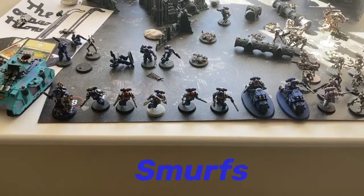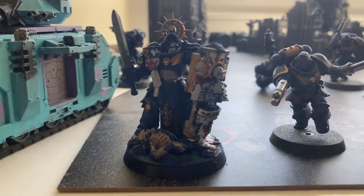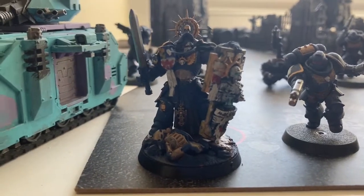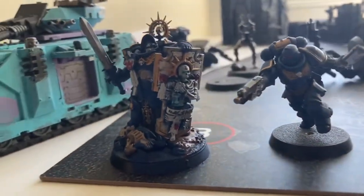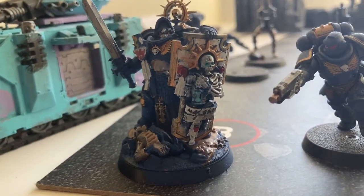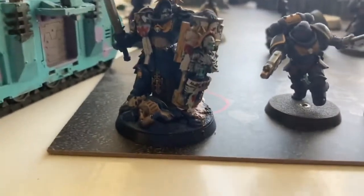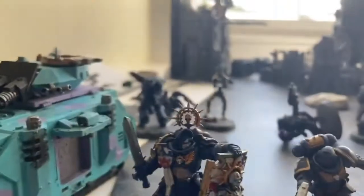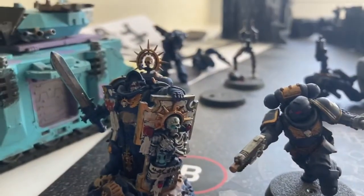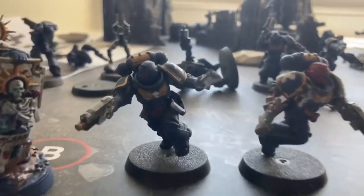Next up we've got the Space Marines — the Smurfs. We've got the Primaris Captain; I used a Macragge Blue spray for him. As you can tell it's mostly influenced by Retributor Armor instead of the Balthazar Gold, and I think we managed to do okay on it.